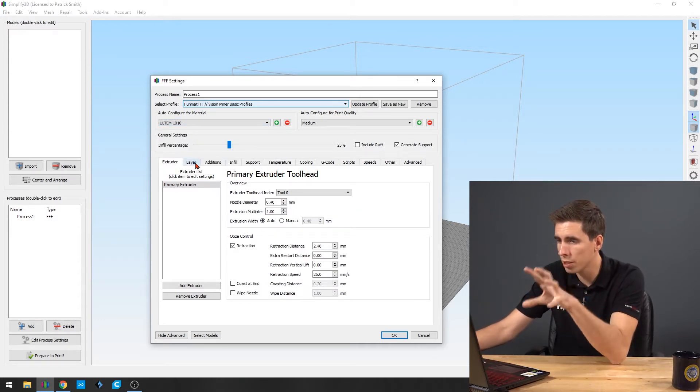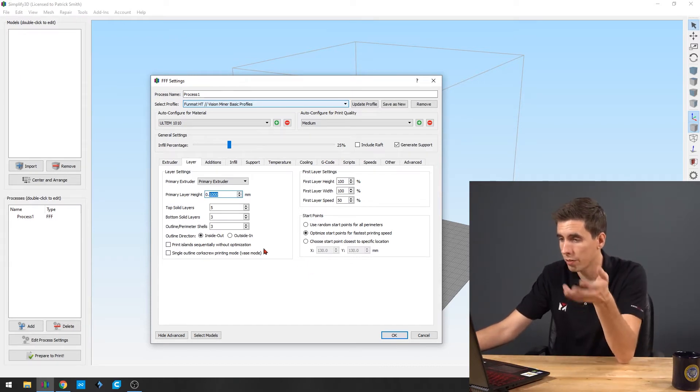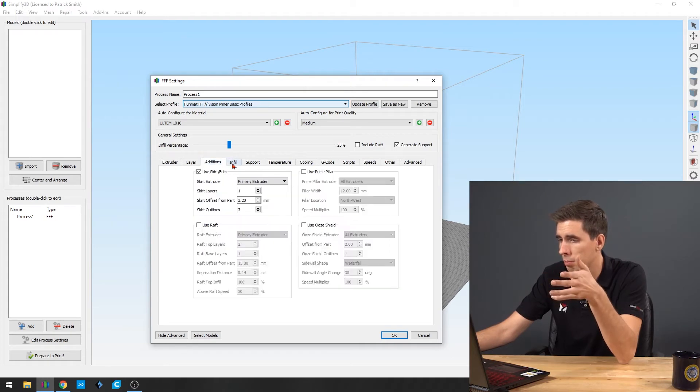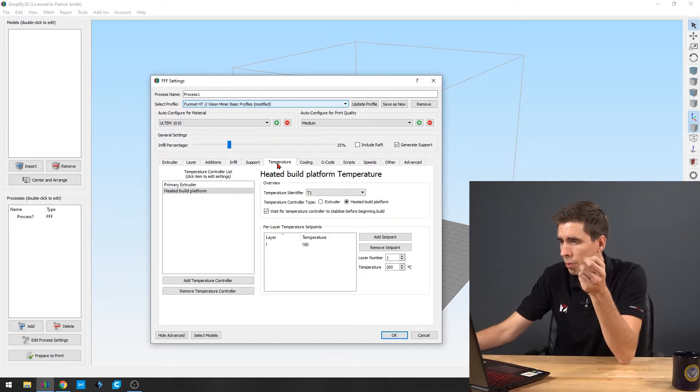What this profile includes is just the basic 0.4 millimeter nozzle setup, the retraction distance you need, the retraction speed, and layer height is automatically set to 0.1 millimeters. You can change all these parameters — perimeters, top layers, solid bottom layers, all that stuff. Under Additions, we've got the brim going, the skirt going on there just as a purge, offset from the part, infill set to 25% or so, different outline overlap settings, supports, and temperatures. Temperatures are set at 380 standard and 160 standard on the bed. You can change all of these.